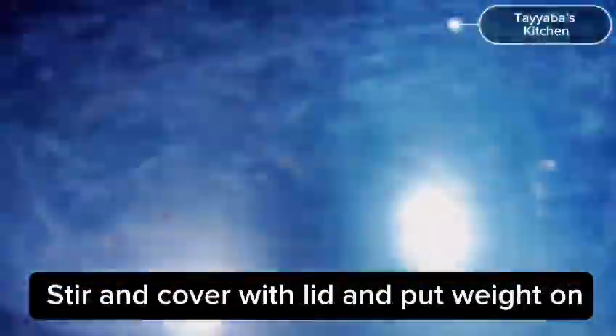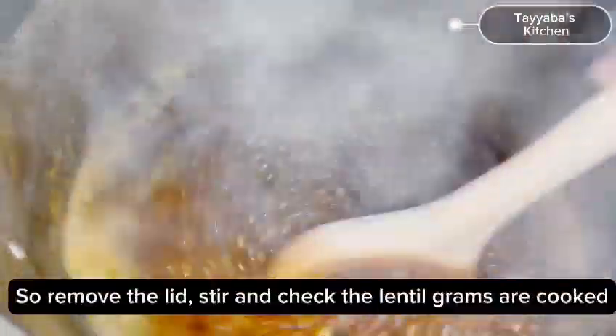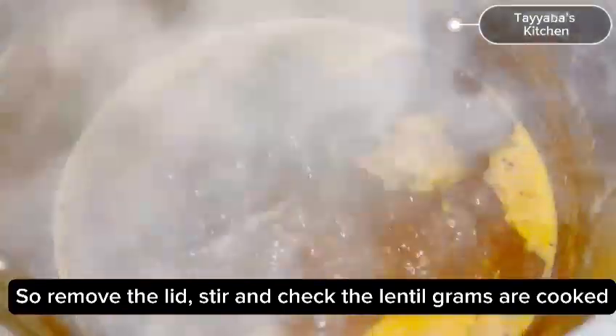Add 3 cups of water, stir very well, cover with the lid and put the weight on. Remove the weight when the cooker is normal. After that remove the lid, stir and check the lentils are cooked properly. Then give it a good mix and set aside.